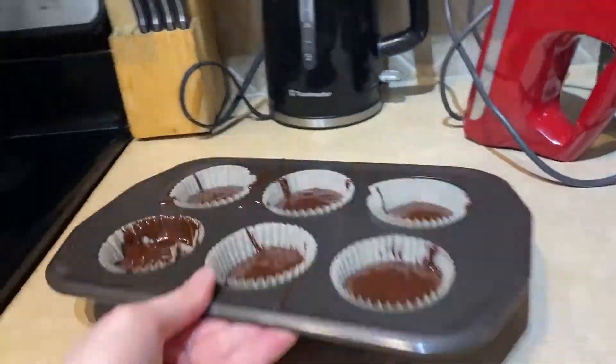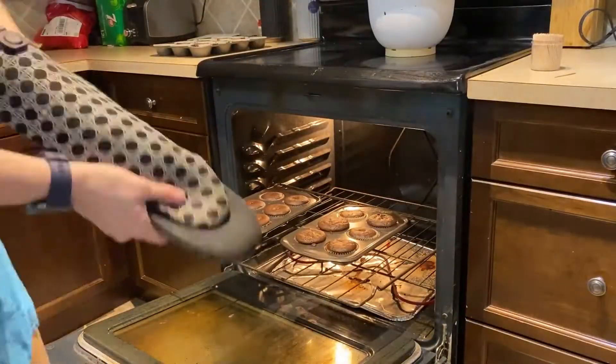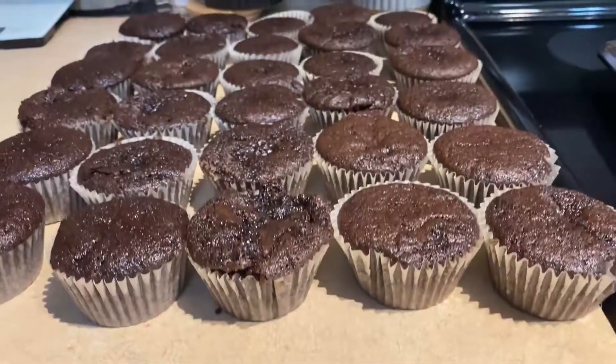Once they're all ready to go, put them in the oven. It's going to take approximately 8 to 12 minutes to cook the cupcakes, or 30 to 40 minutes for a cake. To see if your cupcakes or cake is done, stick a toothpick in it — if the toothpick comes out clean, you can take them out of the oven.